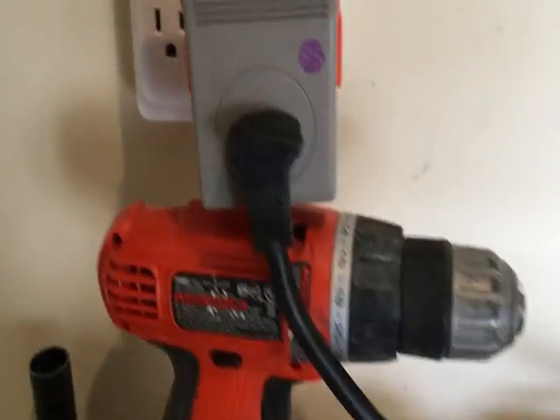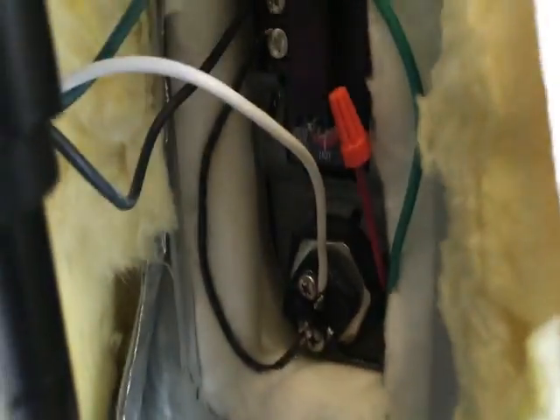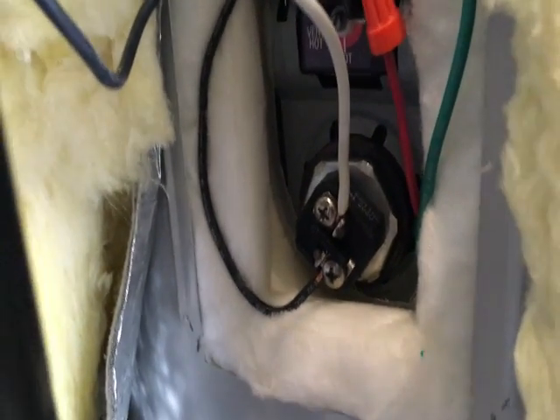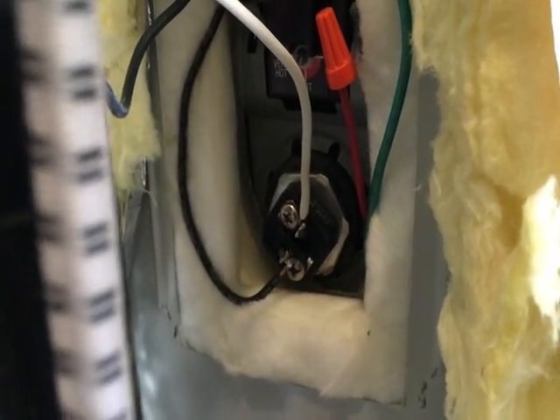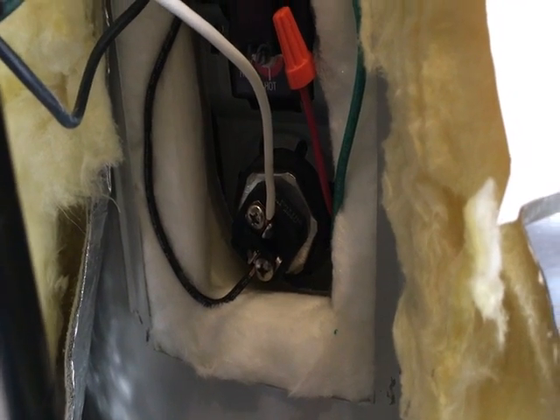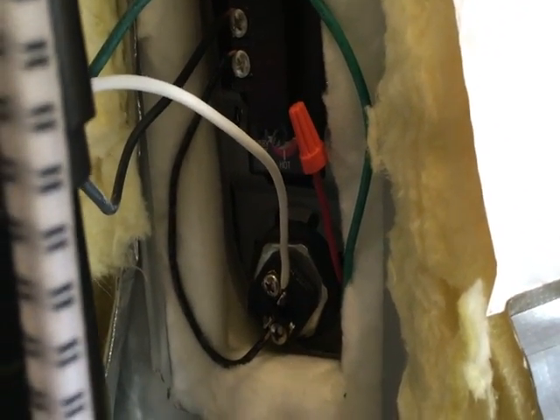I decided to get an old power cord I wasn't using and simply connected it to the water heater. I went online, did some research, looked at the wiring, and confirmed it can be done without harming the element. So this is a 3500 watt element and I chose to run it at just 1100 watts. Think about it — for six or seven hours a day, even on a cloudy day my solar can produce 1.2 kilowatts. This is a way to put my excess power into my hot water heater.